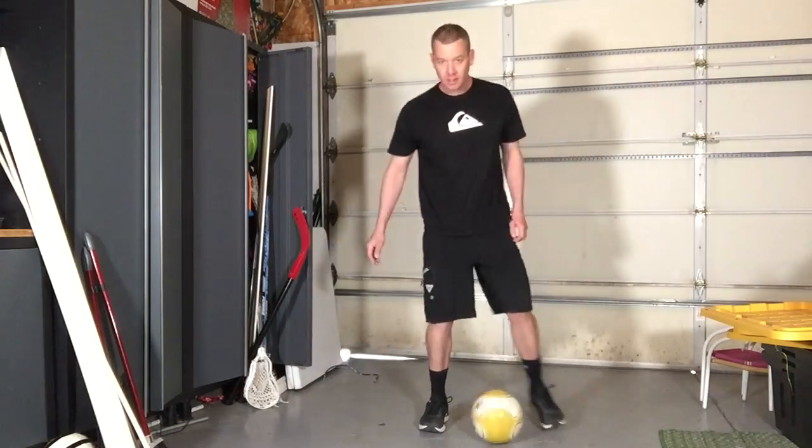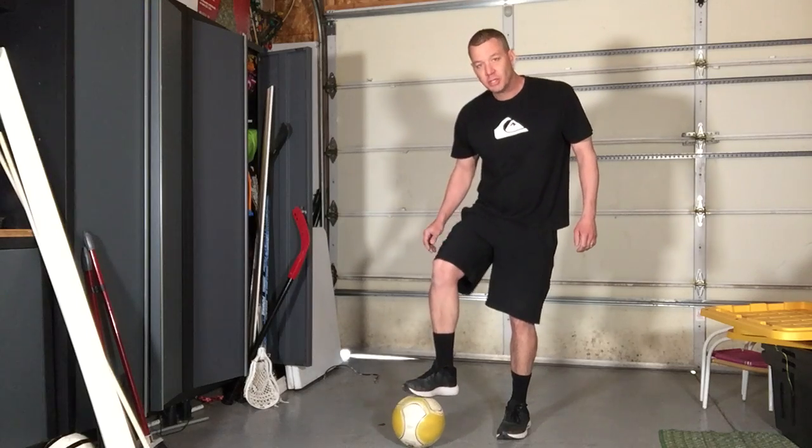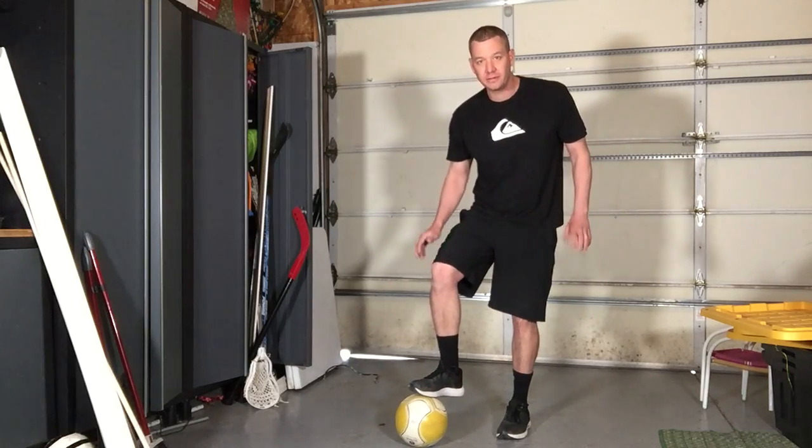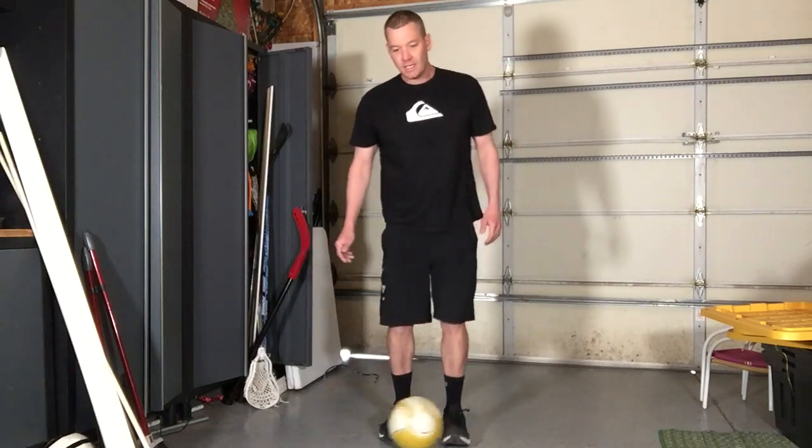For first-graders, we really try to get into trapping. As they're moving, they're able to stand on one foot and balance — putting enough pressure on that foot where they are balanced and feel fine, but they're not stepping on the ball and falling.